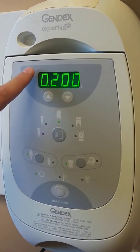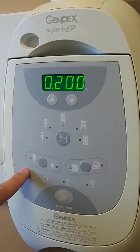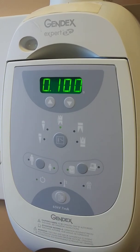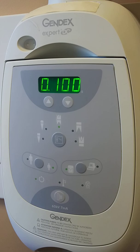Over here, you can adjust it from an adult to a child. If we're taking a bite wing on an adult, it's 0.2. If we adjust that to a child, you'll notice it drops down to 0.1. It takes a lot less radiation energy to produce a quality image for a child than it does for an adult.